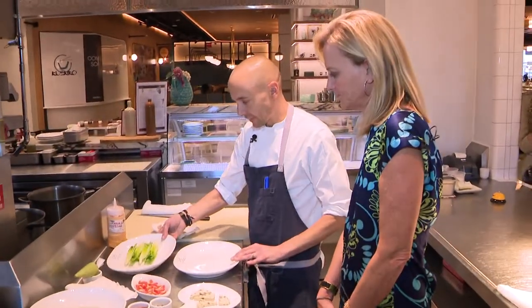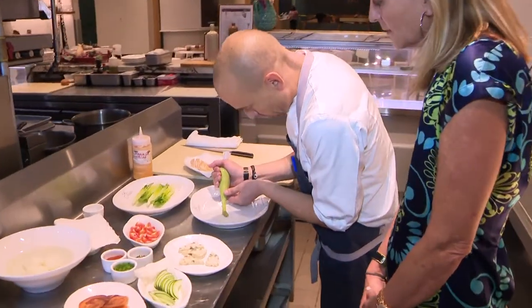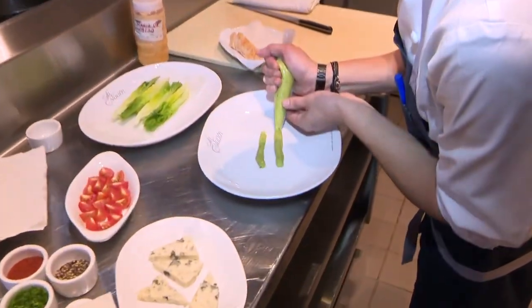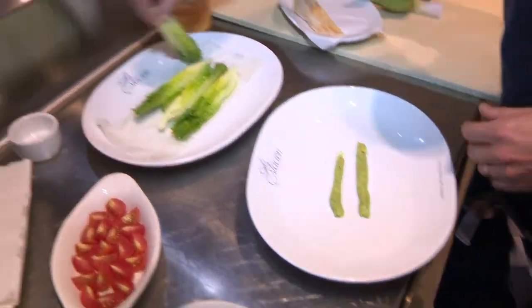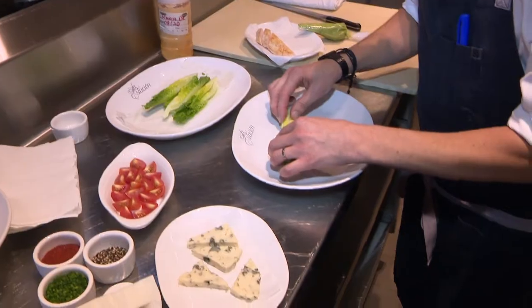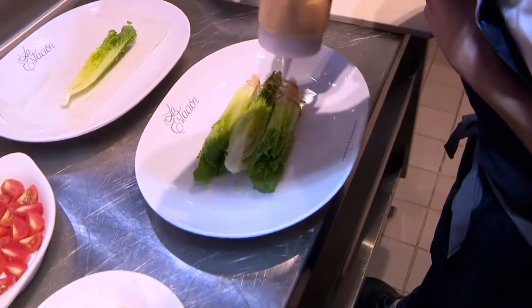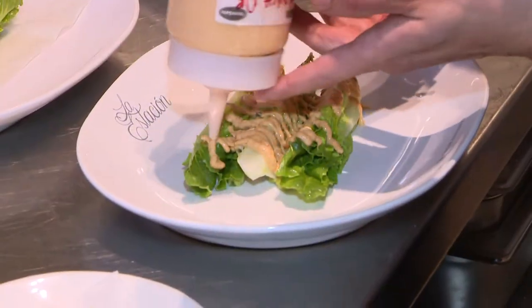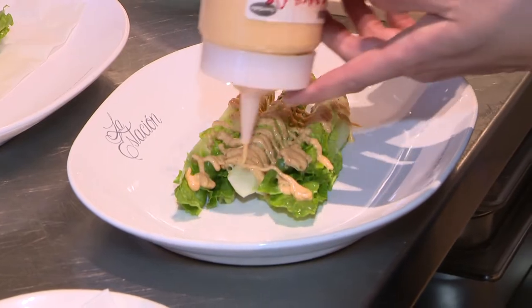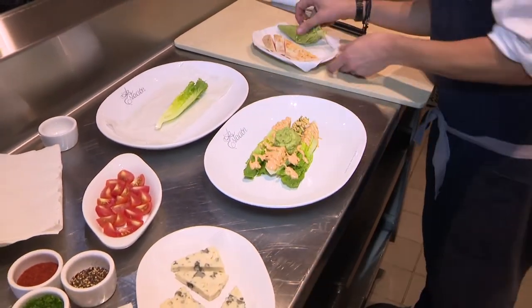So here we go. Just put some avocado puree on the bottom. This will be seasoned with a ranch dressing. Some more avocado in the middle. I can already tell I'm going to love this salad.